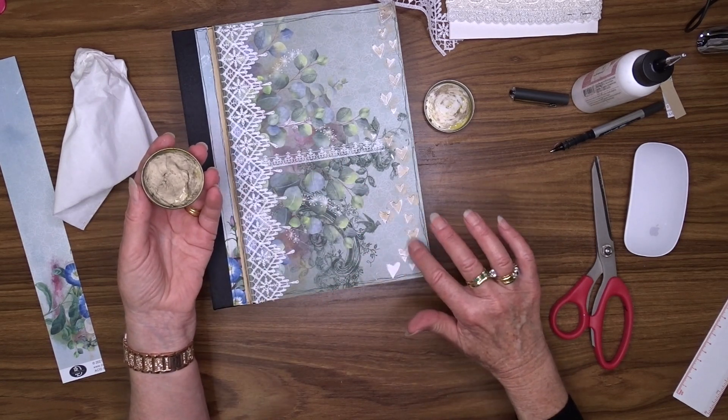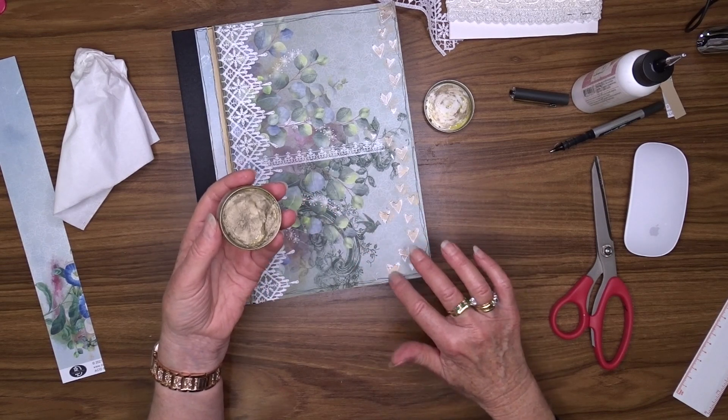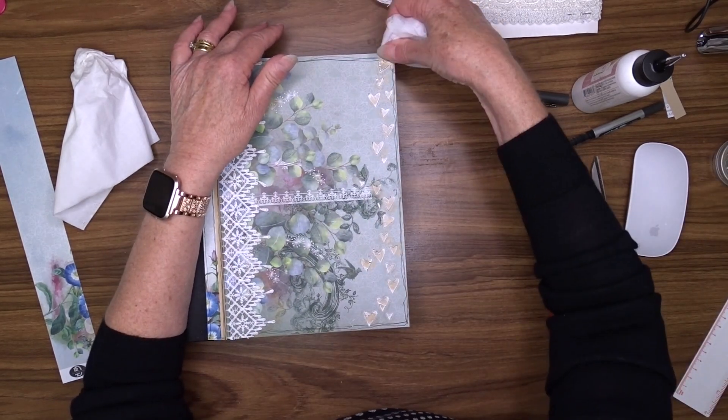I did try a few different ways to take it off with a baby wipe and things like that but it didn't seem to budge, so I'm just happy with how it looks and I'm happy to leave it as it is.